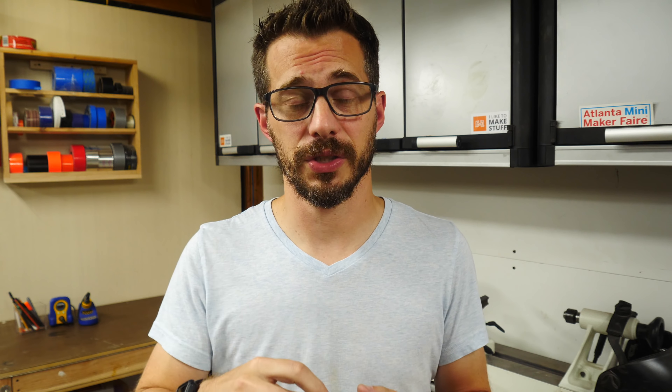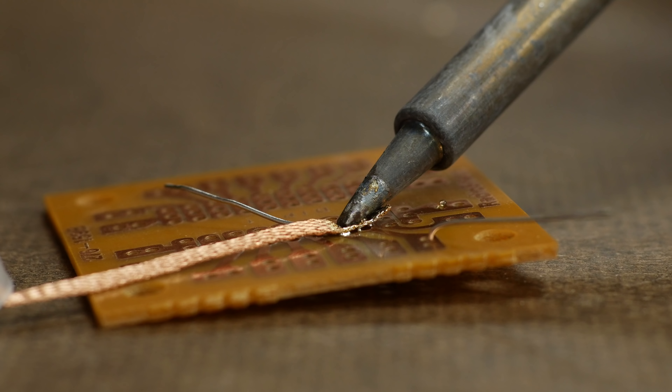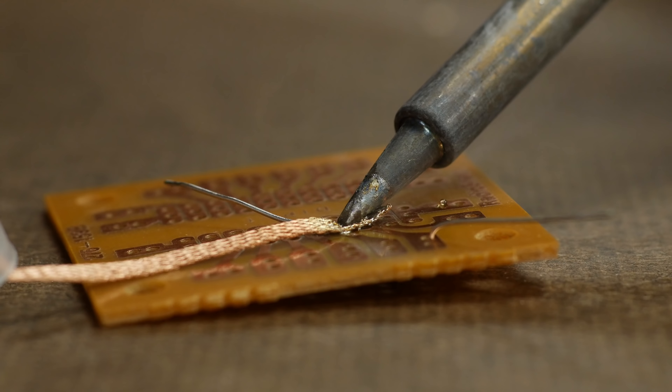Soldering is a very forgiving skill because if you make a mistake, you can always heat up the joint and desolder it. There are some small plungers that you can use to suck up the solder off of a surface, but there's also a braided copper wire that will actually draw it in when you put it on hot solder.